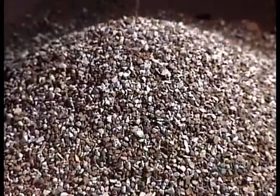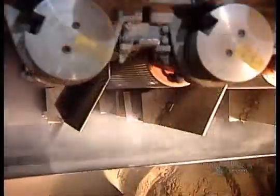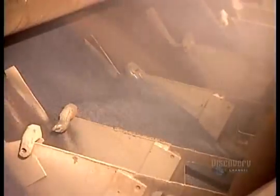With that coating still wet, they spread coloured ceramic granules over the top surface. This gives the shingles their colour and makes them resistant to the sun's ultraviolet rays. Granules that don't stick to the wet asphalt get recycled back into the system.